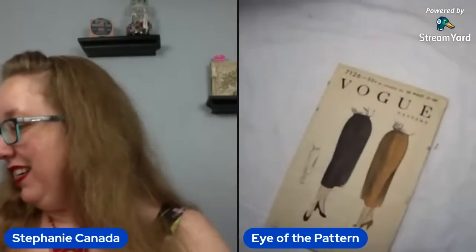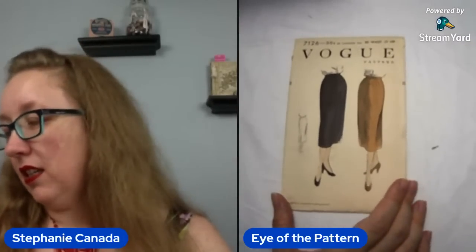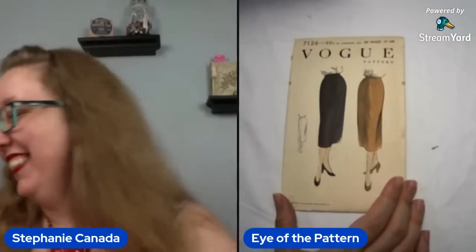You guys ready? I don't know if I'm ready because I'm excited — I only see the back of this envelope and I'm excited. Oh okay, that's not as... I got really excited, I was like, oh 50s Vogue, yes! And it's a skirt. It's a cute skirt — we're not going to say it's not, but it's just a skirt. Vogue 7126. Upside: it is a waist 30.